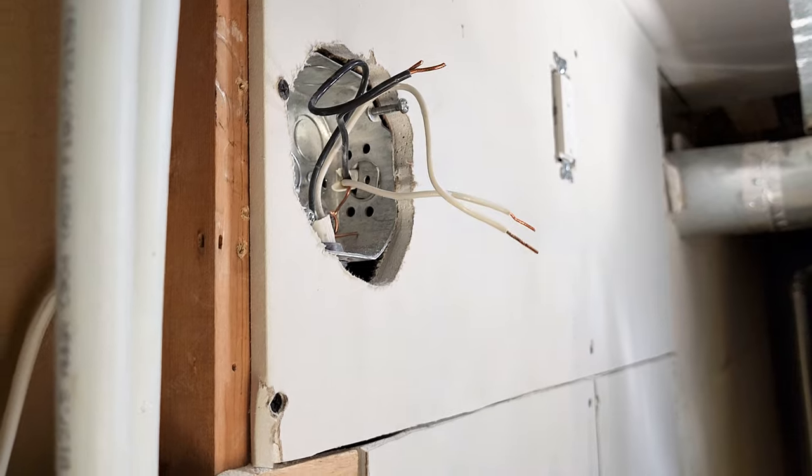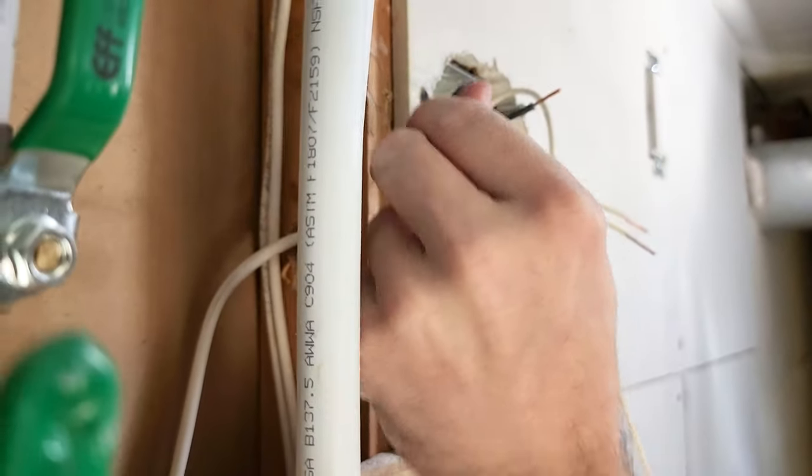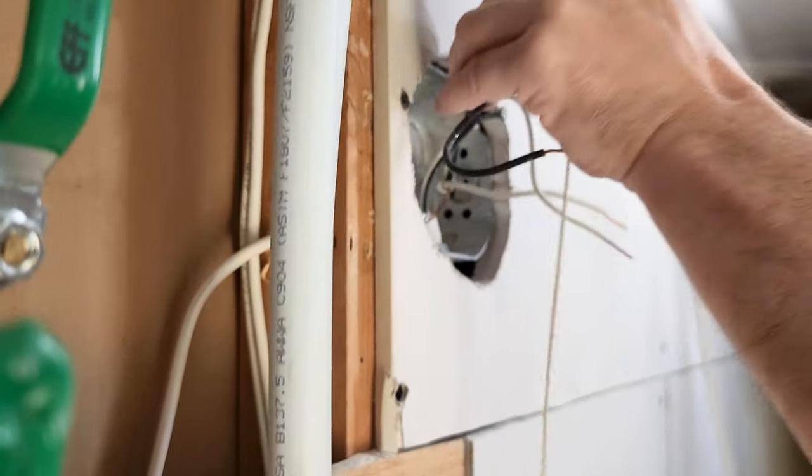Before we do anything, we turn off the power. We use plug testers and we make sure that everything's fully safe.